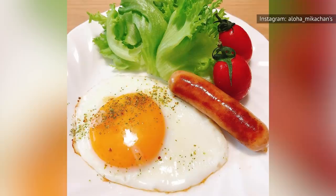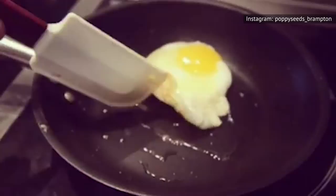Plenty of factors can ruin your eggs. Maybe you're in a rush, maybe your pan is too hot, or maybe you don't have the right touch with that spatula. Whatever the case, don't worry. This genius hack from chef and cookbook author Julia Tertian will have you whipping up perfectly sunny-side-up eggs in no time.